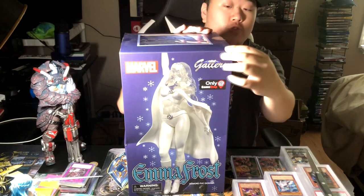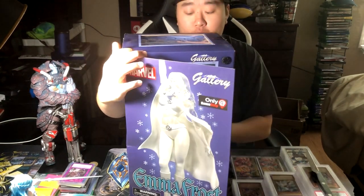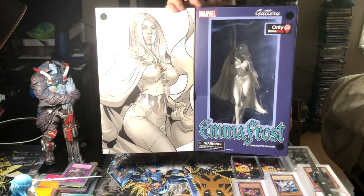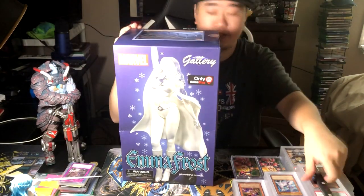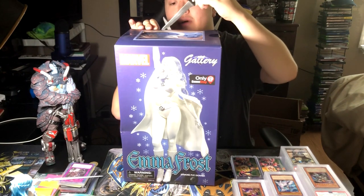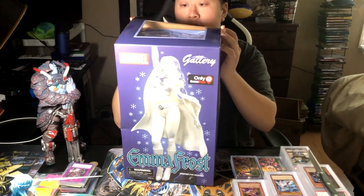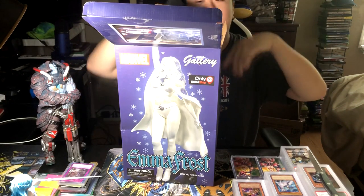First of all, something pretty cool about this figure is it has this little window on the front, so if you wanted to leave this sealed, you could. It has this cool kind of picture over here, and then obviously a preview of the figure, which is really nice. So let's go ahead and pop this open. I put all of my figures out on display, so I do not leave mine sealed.